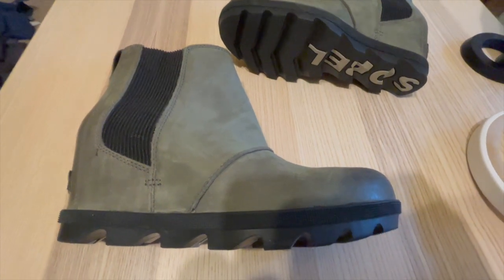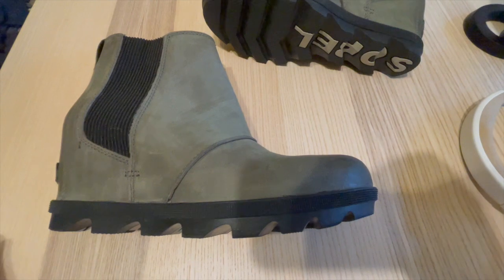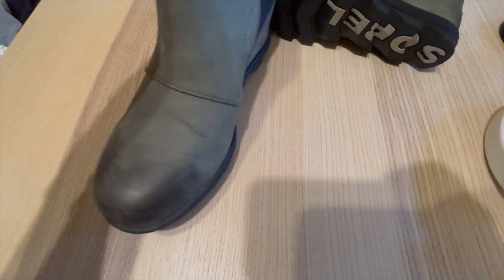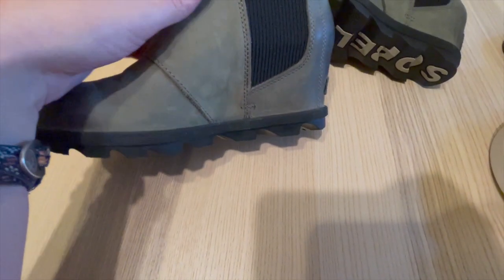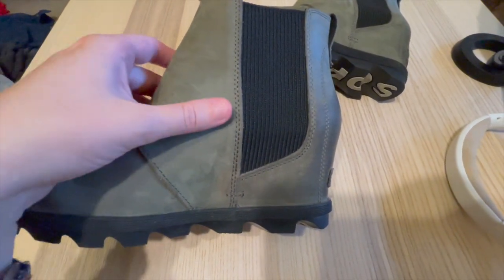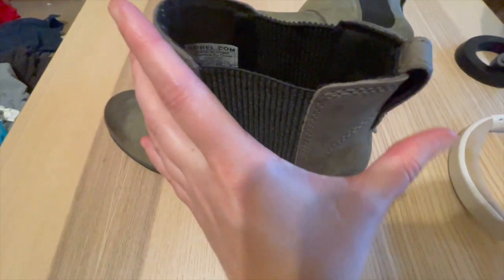Let's start with comfort. The moment I slipped my feet into these boots, I felt a cushioned embrace. The boots feature a remarkable molded EVA footbed that provides excellent arch support and cushioning, ensuring a comfortable walking experience even during long days. The boots also have a soft synthetic lining that feels cozy against the skin. I was pleasantly surprised by how lightweight these boots are, considering their sturdy construction.